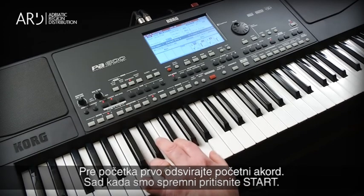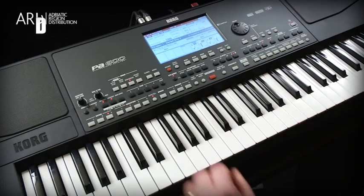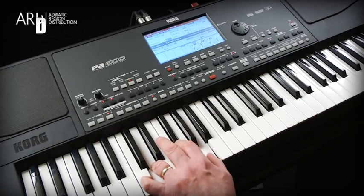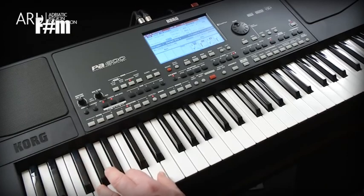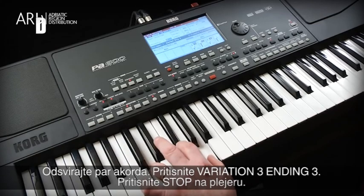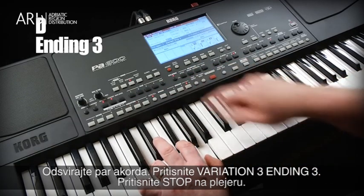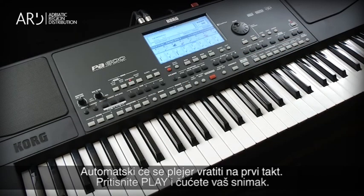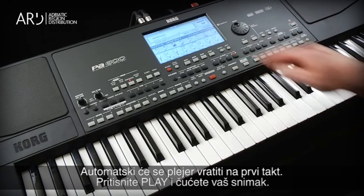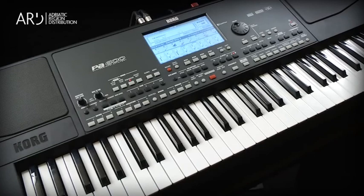Trigger the initial chord first. Now we're ready — press Start. Play a few chords. Press Variation 3, Ending 3. Press Stop on the song player. It will automatically bring the song back to measure 1. Press Play. All the tracks of the style have been recorded following your chords, variations, endings, etc.